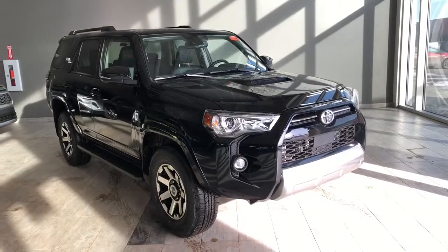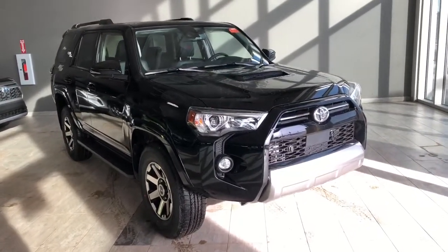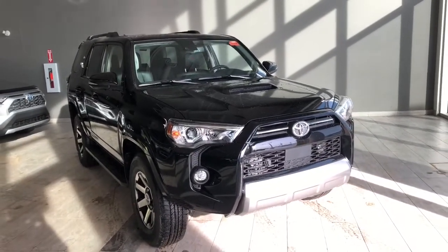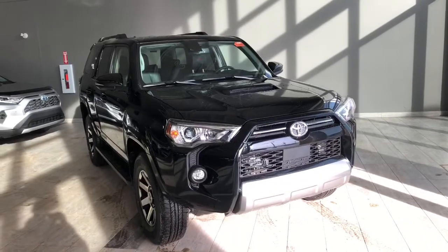Welcome to another video walk-around. Today we're going to be looking at the new Toyota 4Runner TRD Off-Road. This is a 5-passenger SUV in midnight black, and under the hood you'll find a 4.0L V6 driving around 17-inch wheels.